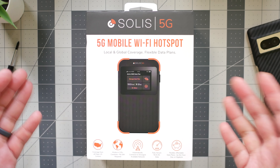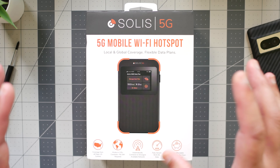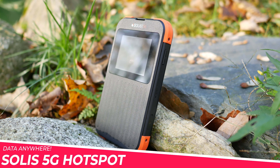I'm not gonna lie — the title says unboxing, but I jumped the gun here because I couldn't help myself, and also because this thing is really cool. So this is technically an unboxed video, same difference in my opinion. But anyway, this is the Solis 5G Hotspot.